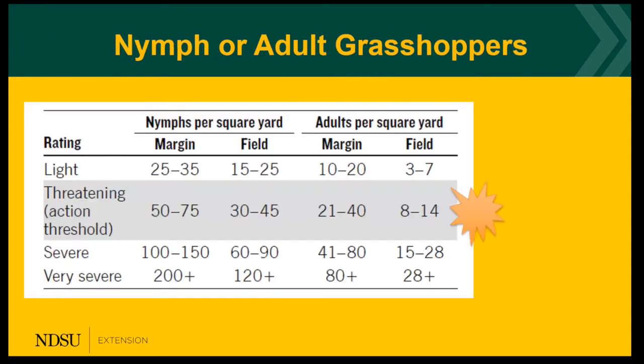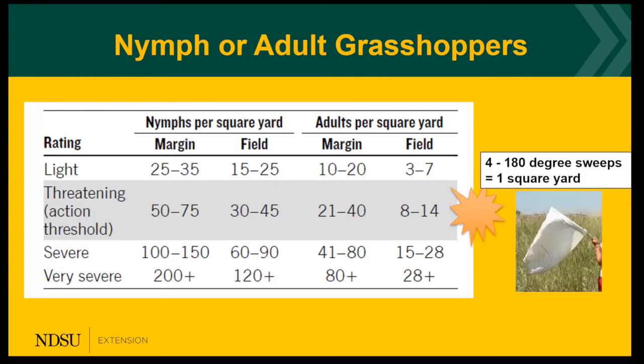We have a threatening level of grasshoppers, which is our action threshold — the number of nymphs or adults per square yard — and there's a threshold for the margin or the field. It can be difficult to count grasshoppers when there are a lot of them and they're moving around fast, but you can use your sweep net; 180-degree sweeps is equal to a square yard.